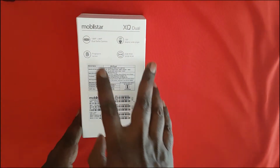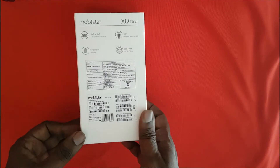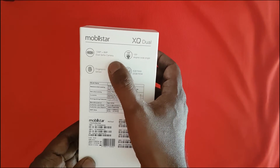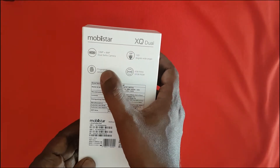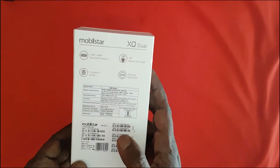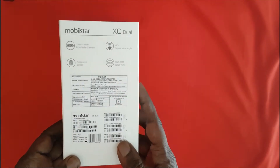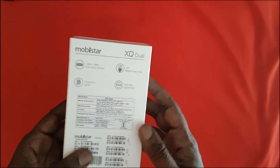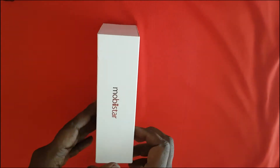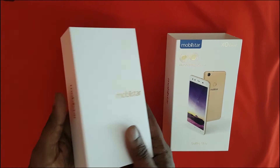Let's have a look at what's on the back of the box, which tells you the hardware specifications in brief. It mentions 13 megapixel plus 8 megapixel dual selfie cameras, a fingerprint sensor, and a 120-degree wide-angle camera. In terms of RAM and storage, this comes with 3 GB of RAM and 32 GB of internal storage. At the moment we do not know what the price will be, but we will let you know in the comments and description below.